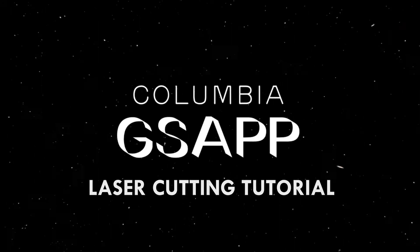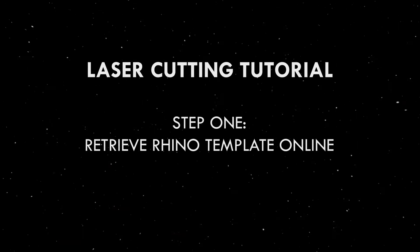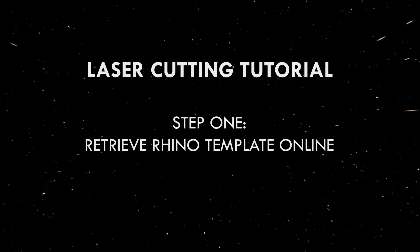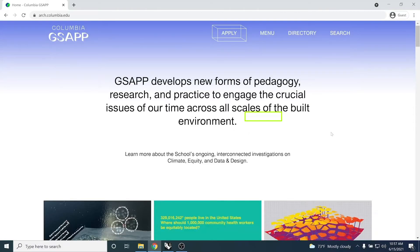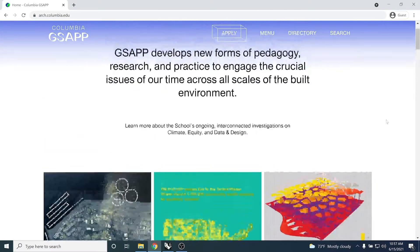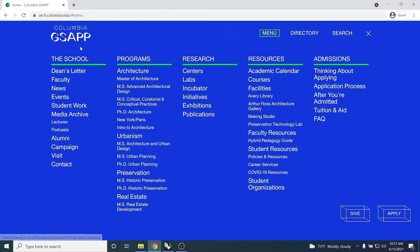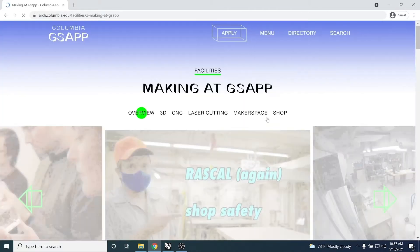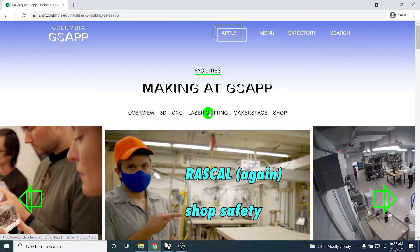Welcome to the laser cutting tutorial. We're going to start off by downloading the official template from the GSAP website. Under the resources tab in the menu, you can find Making Studio listed as a facility. Click that to find all the resources the shop offers, then click on laser cutting. Scroll down to the tabs, one of which has a link to download the Rhino template. Download that and use this file to set up all your laser cut projects.